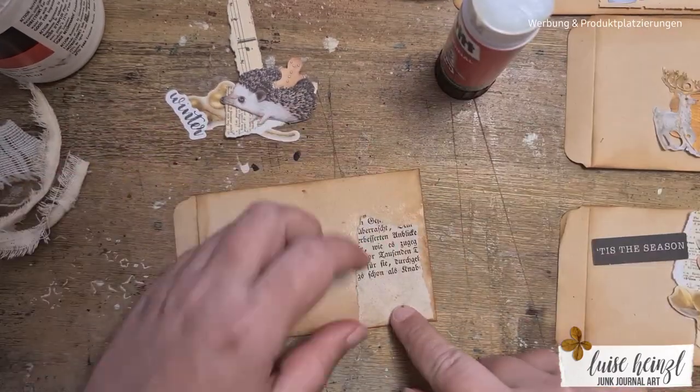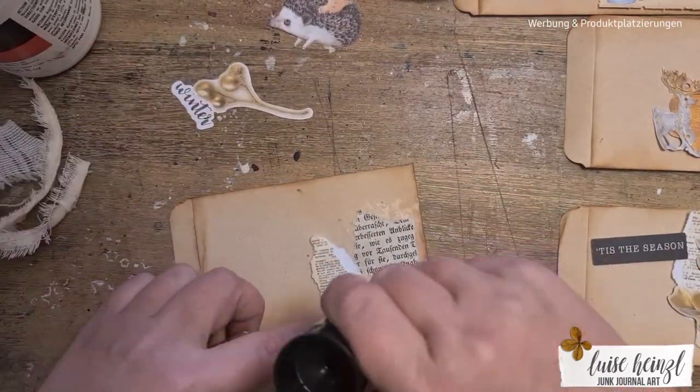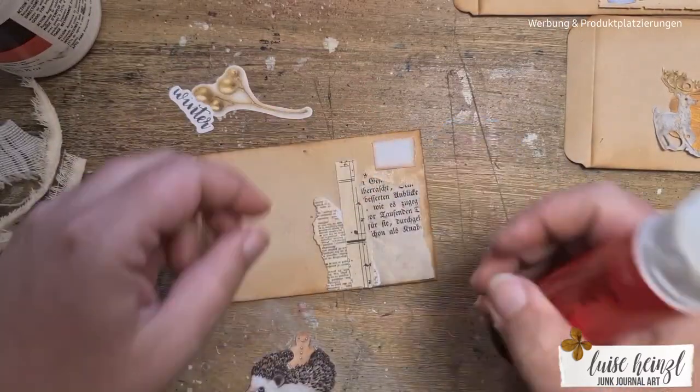And so I went on and put all those little things and pieces together, so hopefully you can get some inspiration.